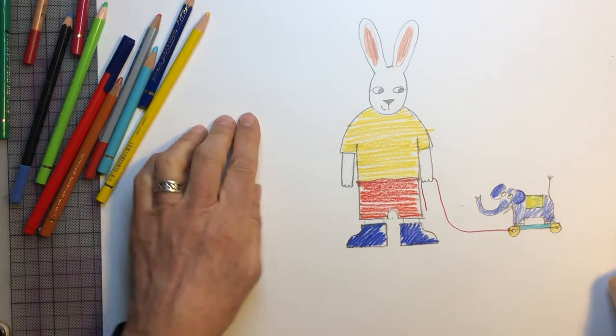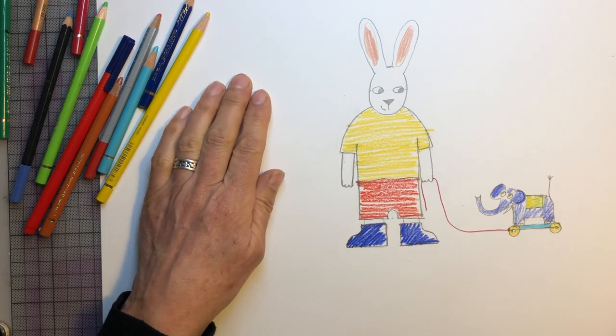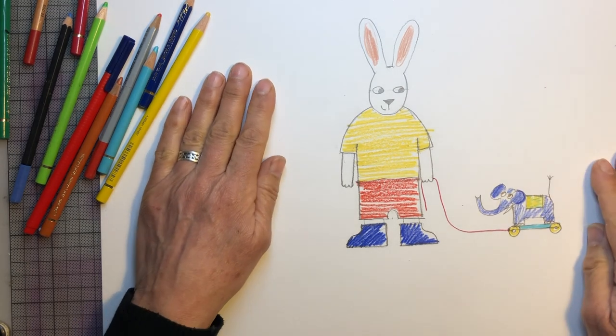I hope you enjoyed it. And I would love to see what you all drew. Bye bye.